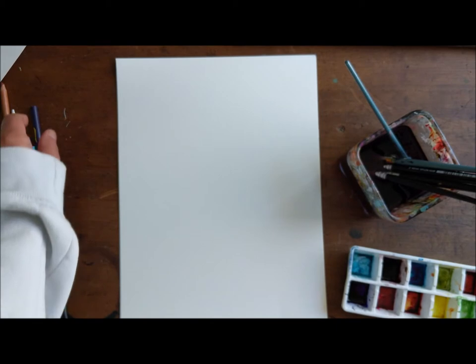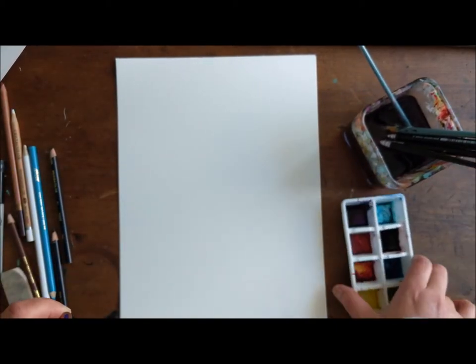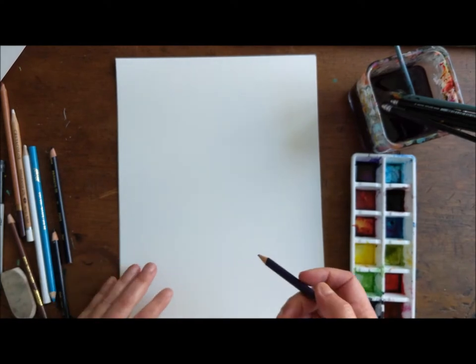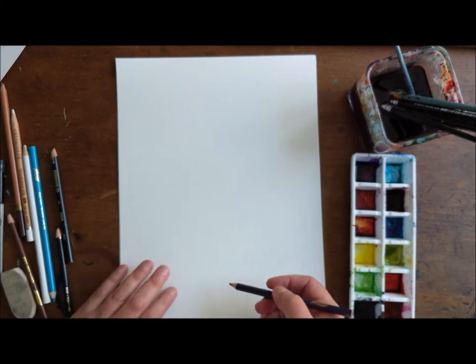I'm gonna draw it first, and then I'm gonna paint on it. Sometimes I just feel like painting. It's a really pretty simple drawing, so if you're just doing the drawing, it's pretty lovely. And you can change it up any way you want. And then if you're doing it with paint, it basically follows the same format. Darks before lights.